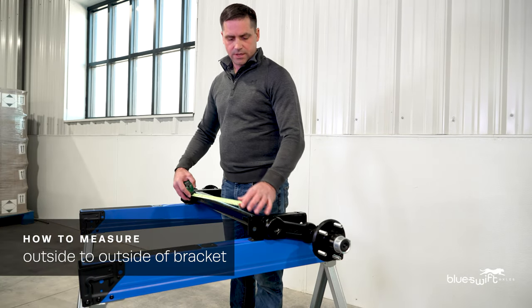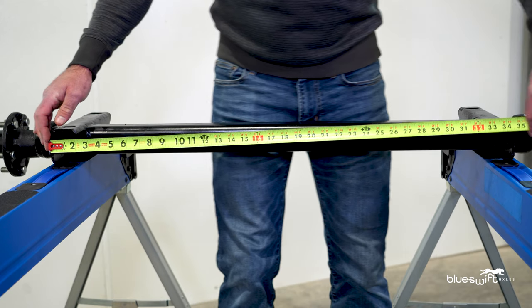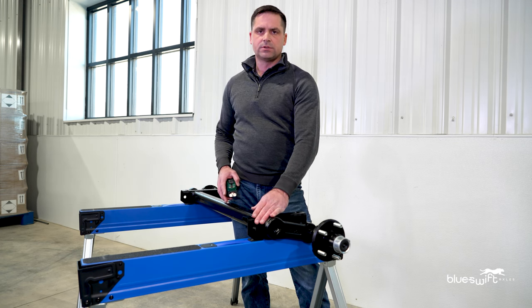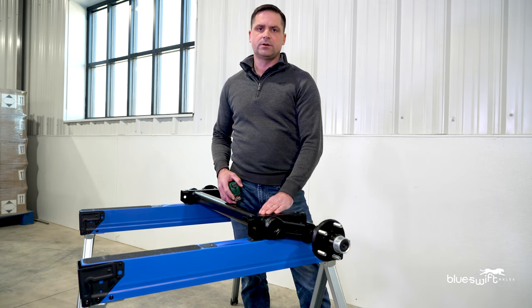The next step will be the outside of bracket to outside of bracket. Place the tape measure to the far side, pull it across, and we have a measurement of 35 inches. By knowing both of those measurements, we can customize your axle to be a perfect fit when you place it underneath your trailer.